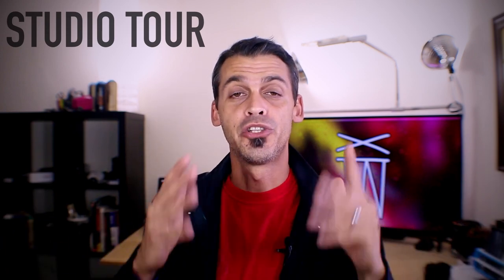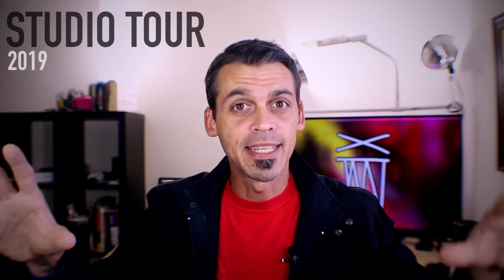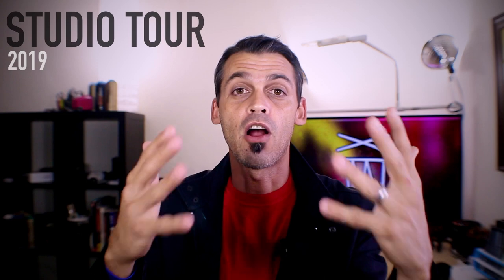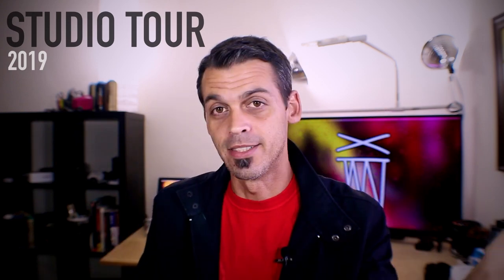What's up YouTube? It's Rolly Oh. So today I'm gonna take you behind the scenes, show you my art studio, and I'm gonna walk you through my workflow and show you some of the equipment that I use, as well as show you my camera, my lighting setup, and everything that goes behind the scenes of this particular art channel on YouTube. Let's dive right in.